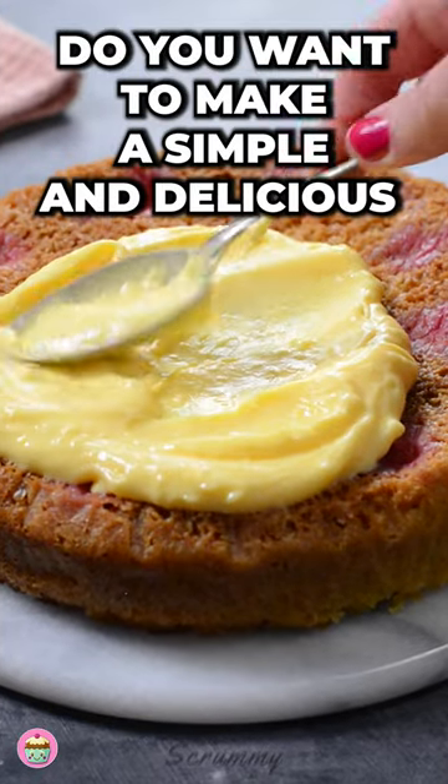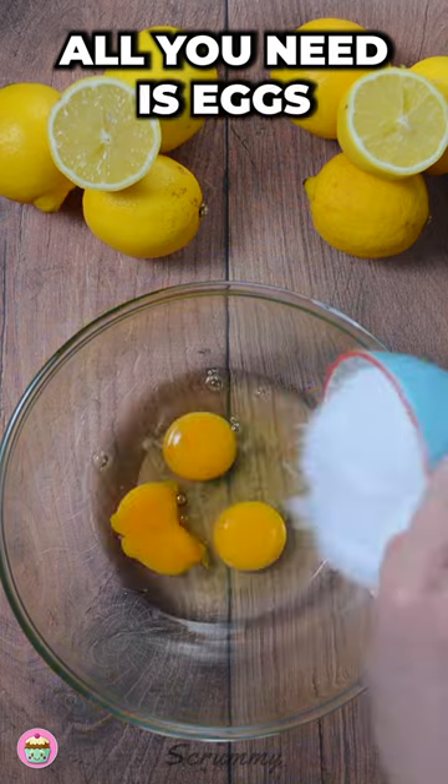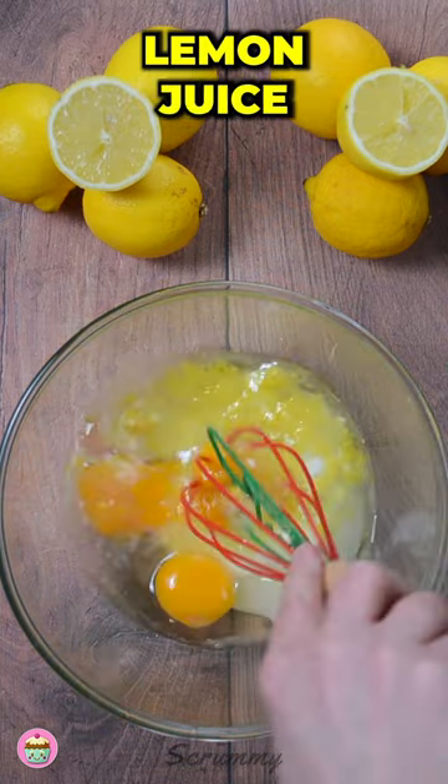Do you want to make a simple and delicious lemon curd? Well, check this out. All you need is eggs, sugar, corn flour or cornstarch, lemon zest and lemon juice.